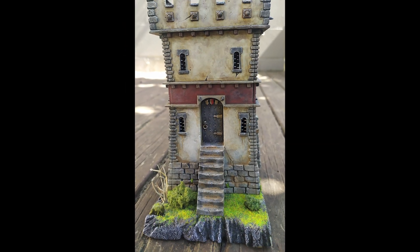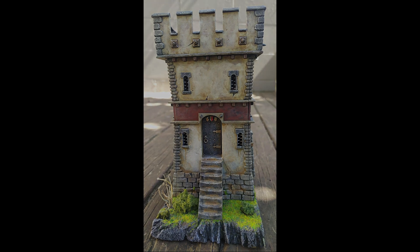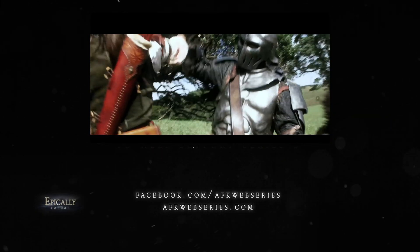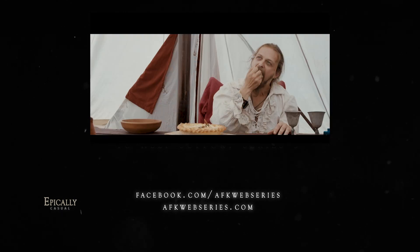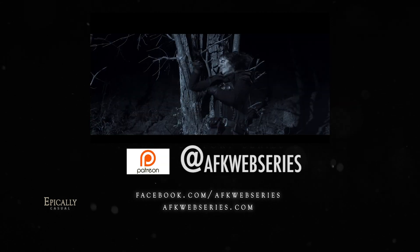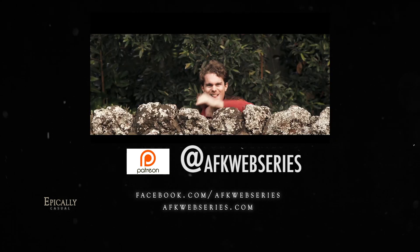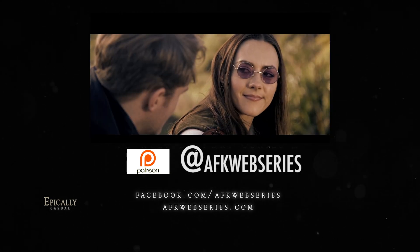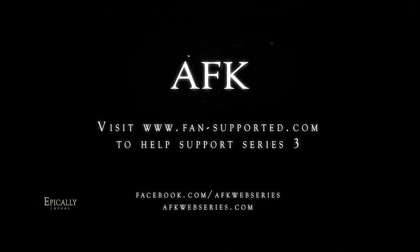See you next time. AFK is a web series about MMO gamers who find themselves trapped in the bodies of their characters. We currently have over four hours of content online and we're looking at making our third season, but we can't do it without public support. One of the ways you can help is via Patreon.com, where you can pledge any amount as large or small as you like, which will be charged only when we release a new video on our YouTube channel. It's a great way to help us make new content as we move forward towards season three.